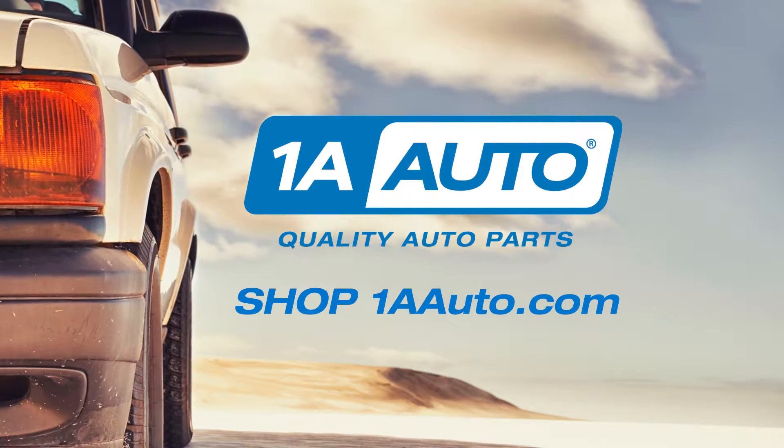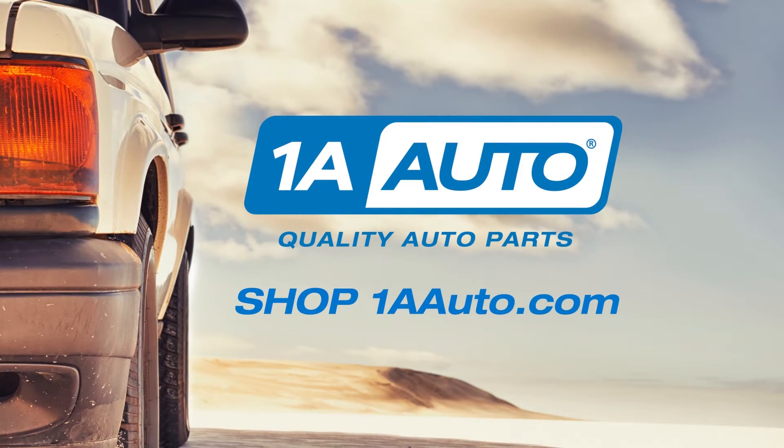Visit us at 1AAuto.com for quality auto parts, fast and free shipping, and the best customer service in the industry. Thank you.